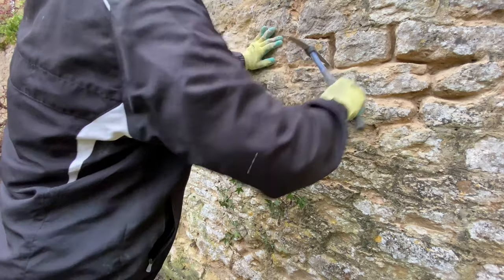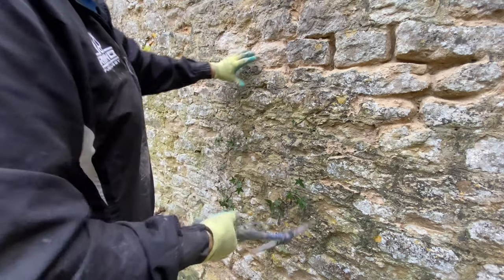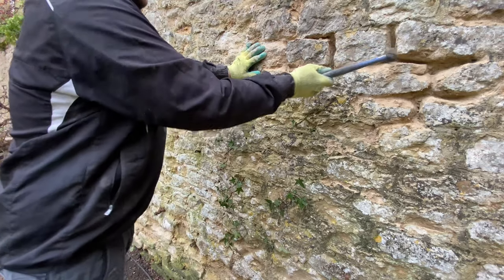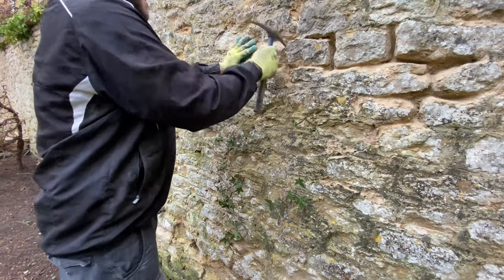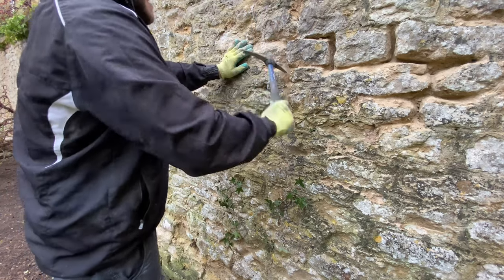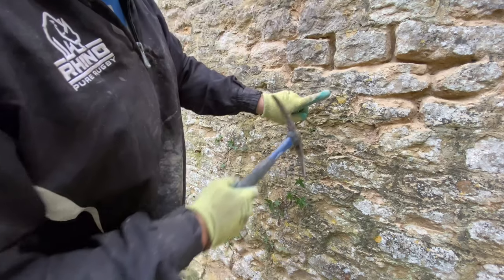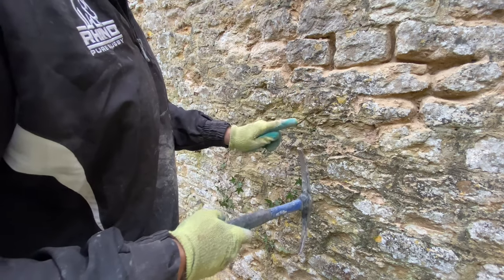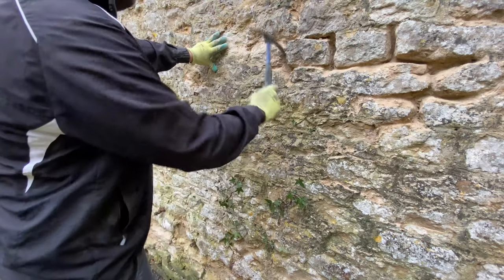I'm just wearing a pair of sunglasses at the minute. If it's a bit drier you want the full eye-covering goggle things, but this is not too bad. Always good to wear something on your eyes though. Just not banging too hard, going in gently. I always like to get a hole at least the width of my finger - about four centimetres at least is what we like to get in really.